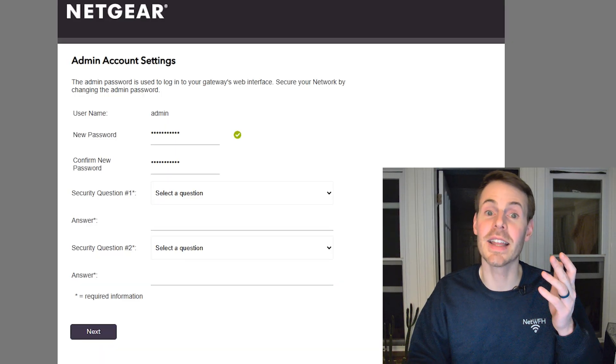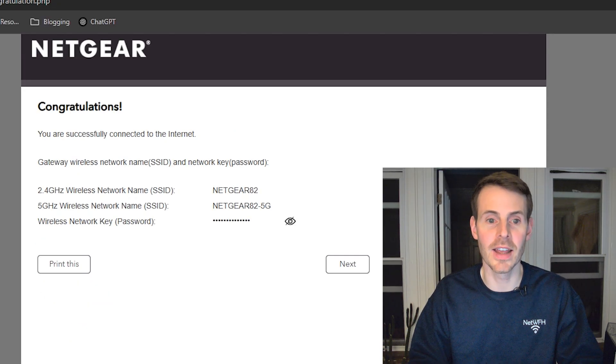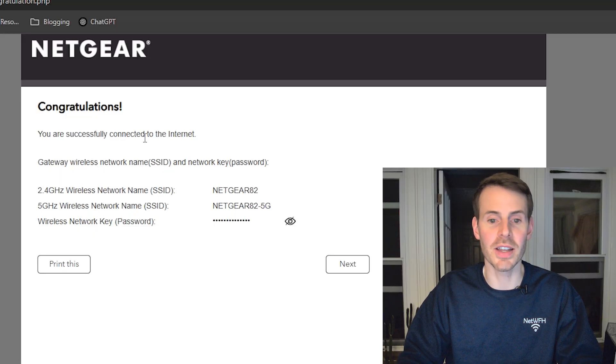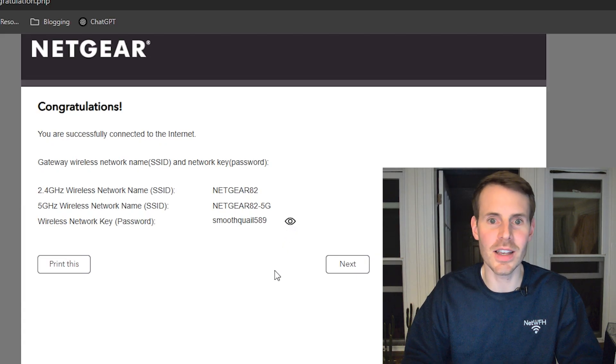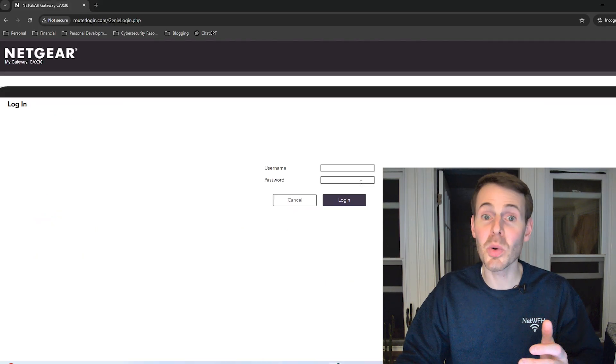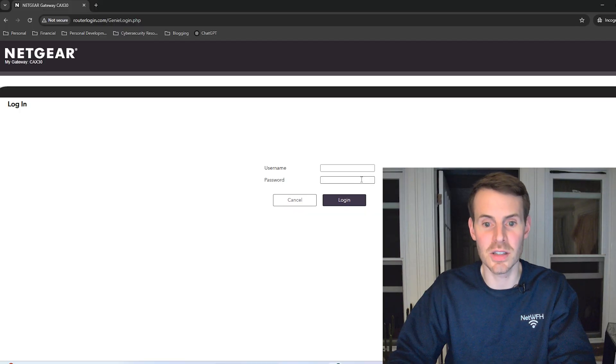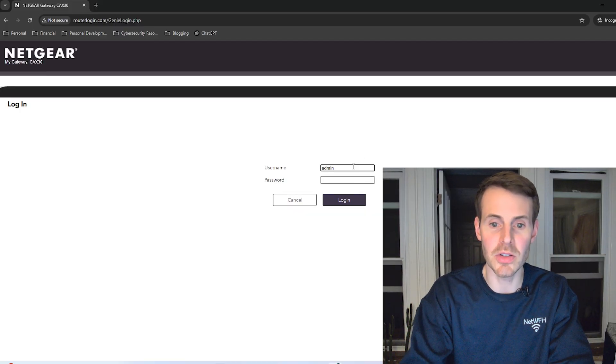Pick a password and fill out a couple of security questions, then select next. You might see another insecure connection page — go ahead and click through that. And here you go — you're successfully connected to the internet. Here's the name of your wireless networks and also the password. This is the default one, which I'll be changing. Select next again. At this point, if you want to access your device's settings and change the Wi-Fi network names and passwords, all you have to do is enter the username and then the password that you've just selected.